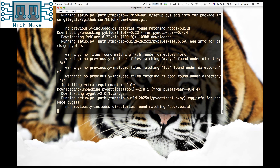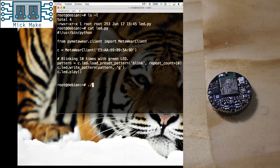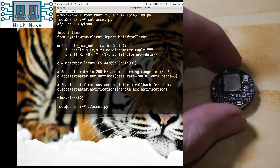Once finished, you can test out the Python API with a few simple scripts. The LED script is the simplest and just flashes the onboard green LED ten times. The second script I tested was a basic accelerometer output script, which seemed to work well.